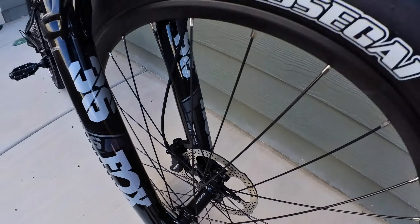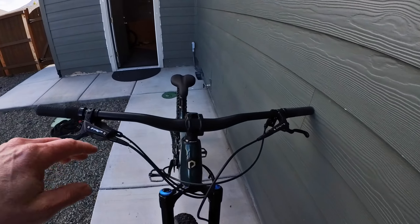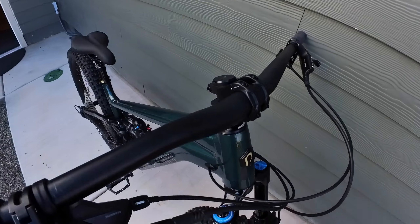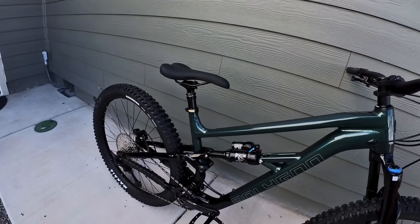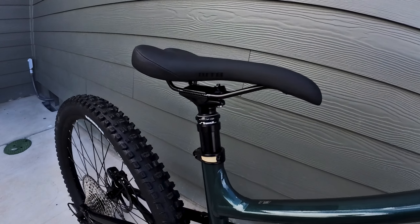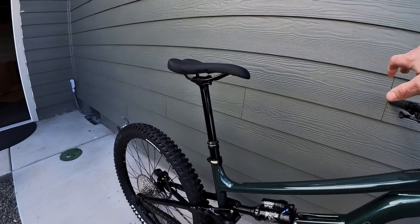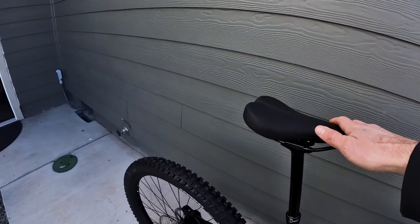Moving on to the brakes on this bike, you've got the TRP DHR Evo brakes — those are premium brakes. You get 180mm rotors front and rear, and those things are gonna give you plenty of stopping power on the way downhill.